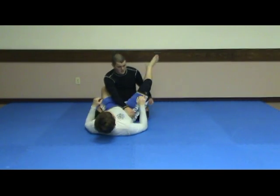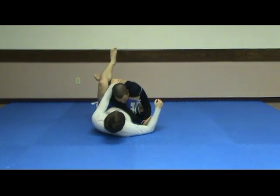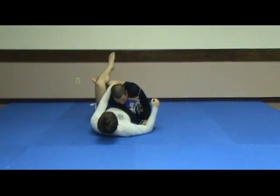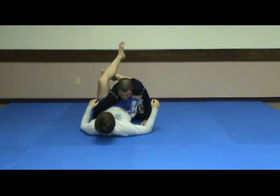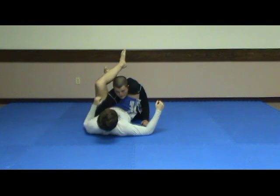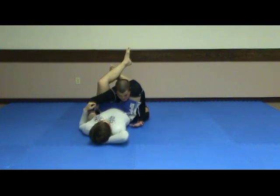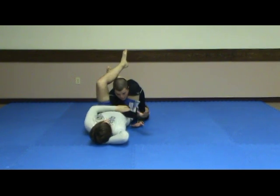However you end up in it, my opponent ends up in a triangle choke. If I just sit here, I can promise you I'm going to go to sleep. A lot of people like to grab their own thigh inside it and posture up, and that will work, but you're also open to a kimura, omoplata, and a couple other things. Everybody's going to want to try to bring your arm across — that's fine if that's what he wants.